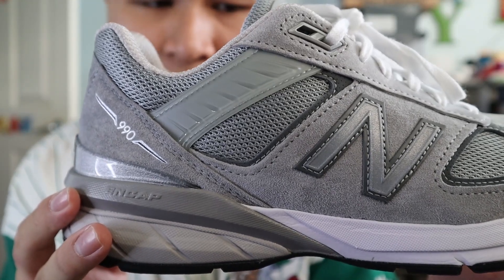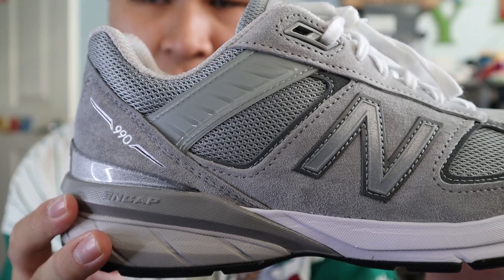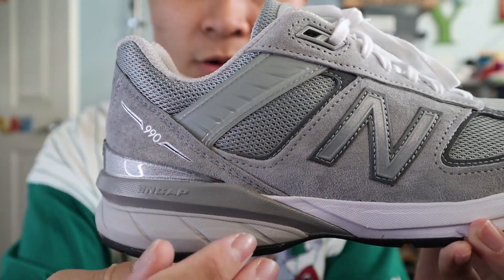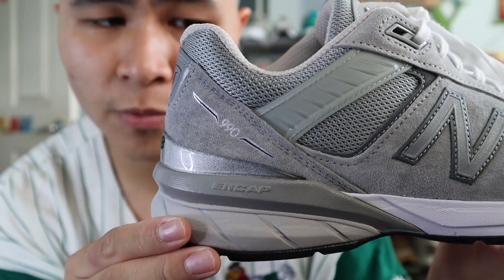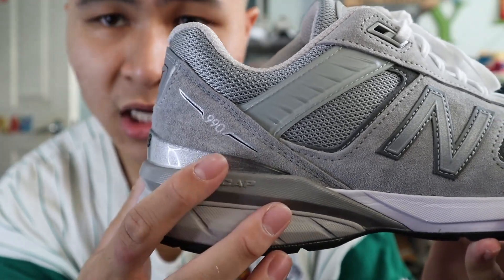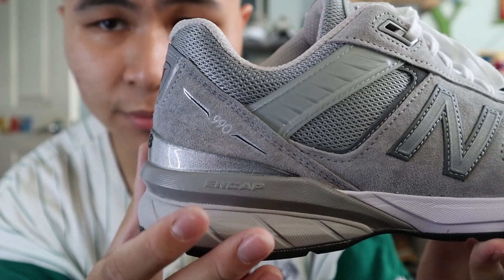You get more panels of gray suede, more panels of gray mesh, more panels of that dark gray nubuck, as well as a translucent gray ankle support piece that runs from the lace eyelet to the back heel area of the shoe. Near the back of the shoe, you get even more panels of gray mesh, another big panel of gray suede, and on top of that gray suede you get 990 branding printed on in silver and black.